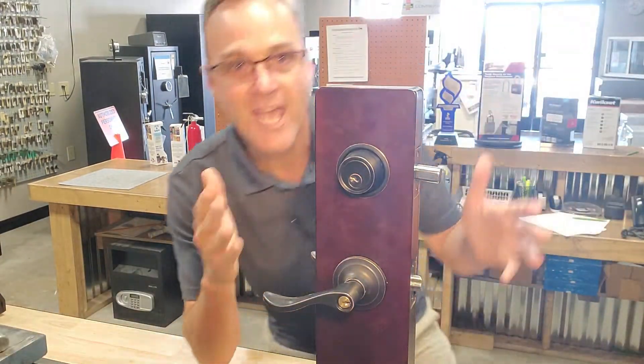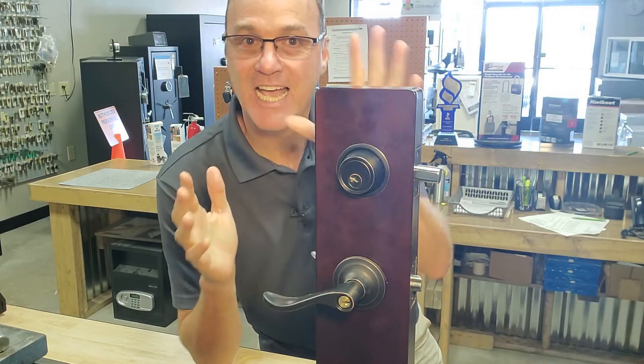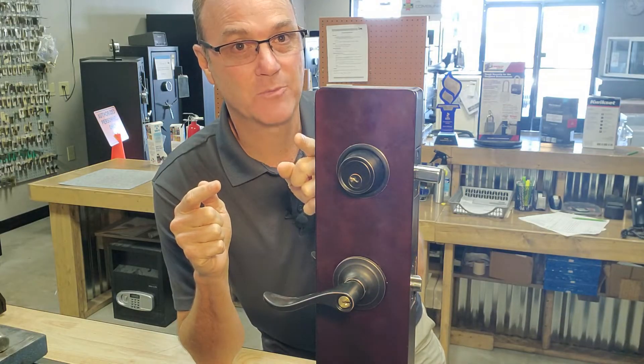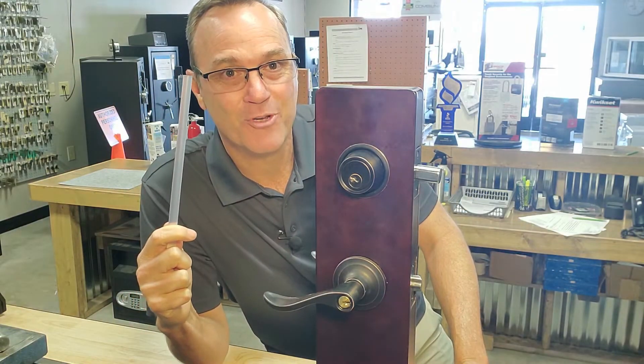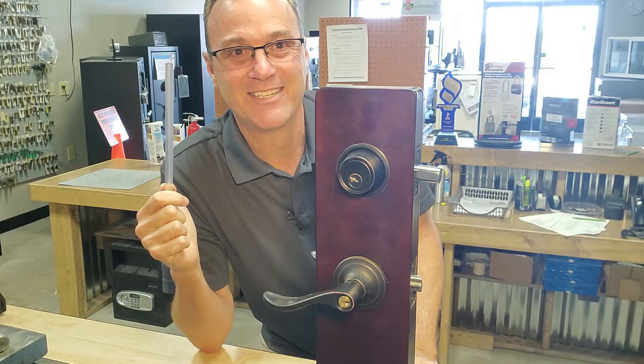Oh snap! Has that ever happened to you? Broke a key off in the lock? How are you going to get that key out? Today we're going to test one internet hack that's making a wave all over YouTube. Will it really work? Can you use this to get a broken key out of a lock? I'm Robert with Acme Locksmith and you're watching Locksmith Recommended.